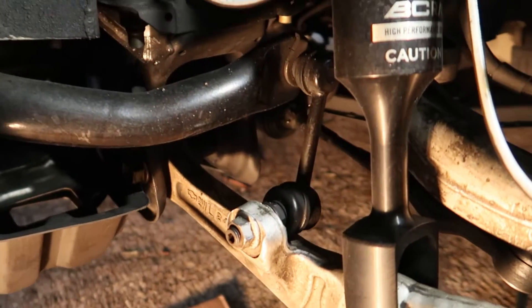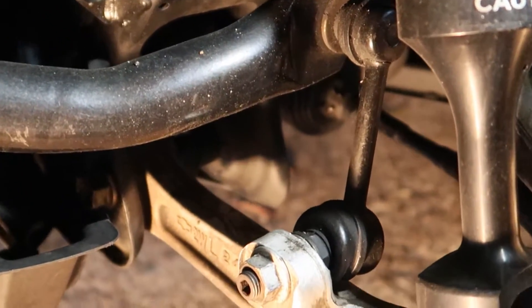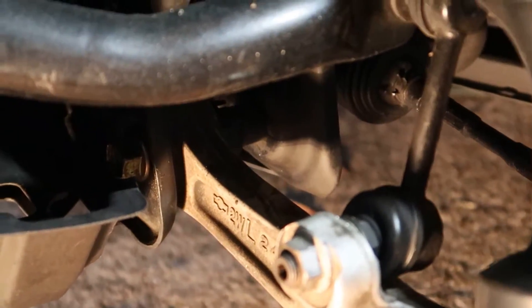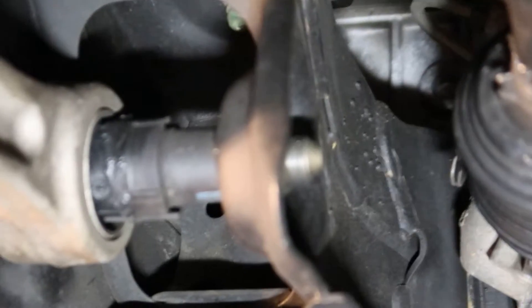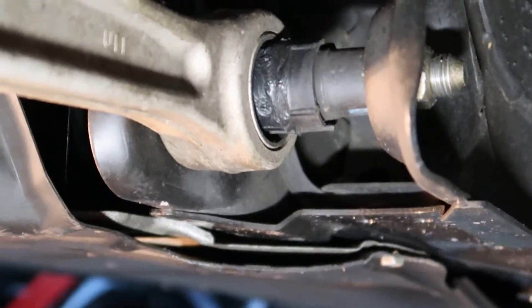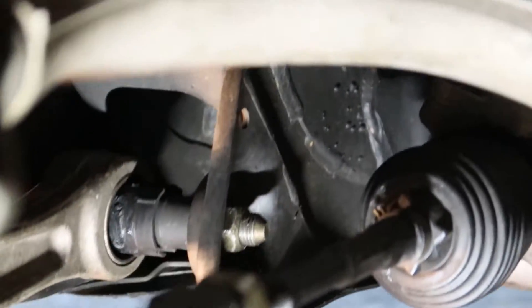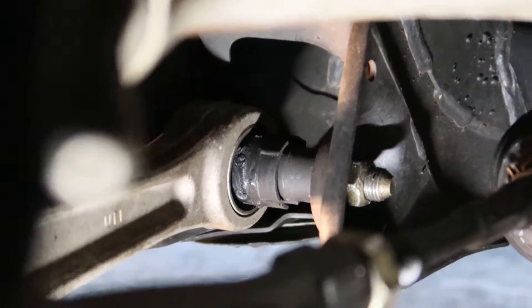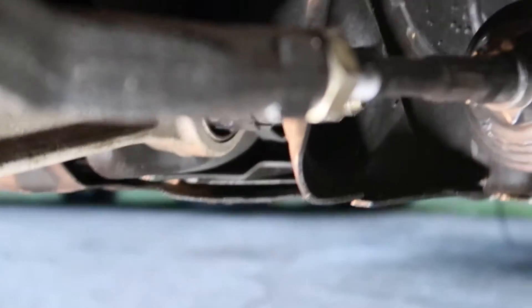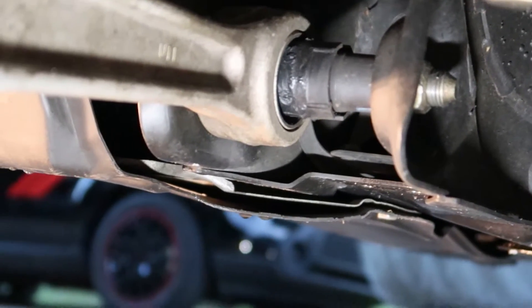Now I'll show you the problem here with this end link. You can see it's flexing quite a bit — it's pushing up on the sway bar and causing a lot of tension against that lower control arm. You can see right here that the bushing failed and the lower control arm slipped and made contact with the front of the subframe. It's definitely not in the correct position, and it's causing the steering to be a little tight. This new lower control arm should solve all these problems.